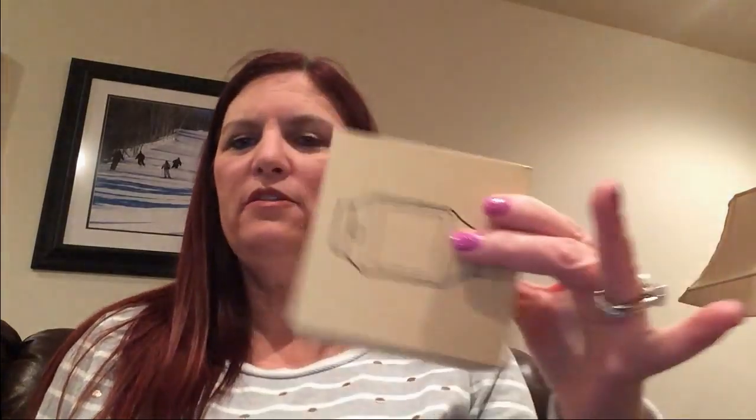Hi, it's Rebecca. Today I'll be reviewing the JoyGeek smartwatch. This is the box that it came in. It came with instructions, a charging cable, and the watch.